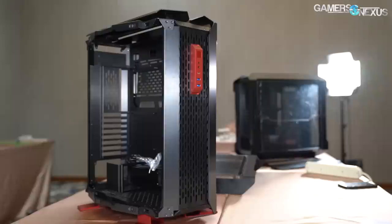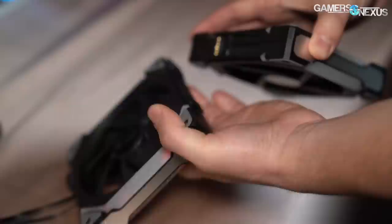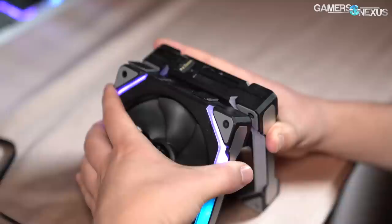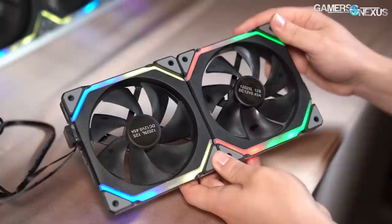We're at Lian Li's suite now at Computex 2019, and we've got a couple cool things. There's some cases, of course, but probably the most interesting thing for a lot of you is going to be a total prototype right now. This is just connecting fans so you can daisy chain them and eliminate all of the cables in between. I think this is probably one of the more interesting products just because cable management as the RGB craze has grown has become a very difficult challenge.